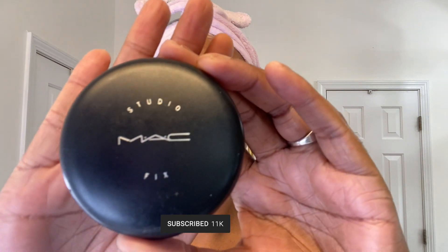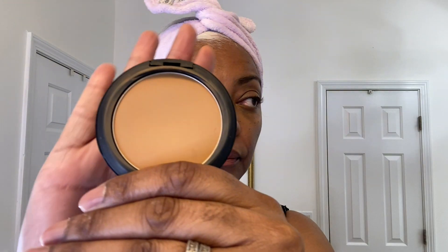Now I am using the MAC Studio Fix in the color NC50 — this is a powder foundation. I'm using this because we're doing a light, everyday soft look, and it's going to give me an even skin tone complexion. I love using it for that.